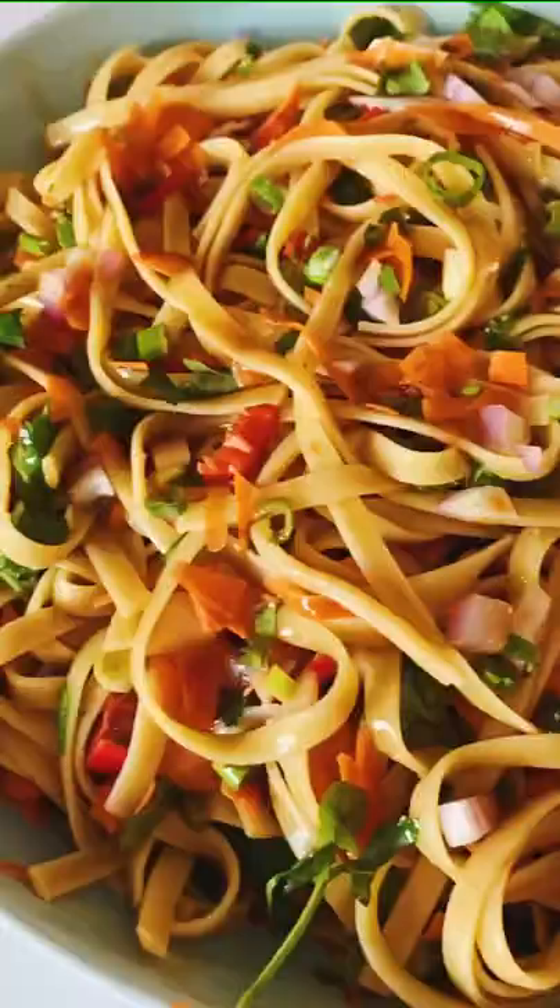Give it a stir and you are done. I could eat this for breakfast, lunch, and dinner, and it gets even better the next day. You can find the full recipe on my blog.